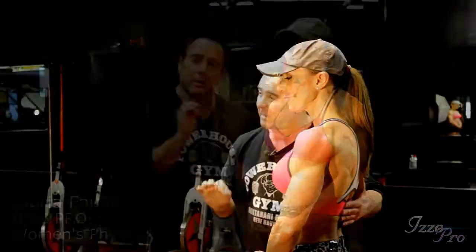Hi everybody, my name is Kenny Wallach. I'm from the Montaneri Brothers Powerhouse Gym of New Haven, Connecticut. I have here with me Gloria Falls, IFBB Pro Women's Physique, and we're going to demonstrate some of the mandatory poses for women's physique.